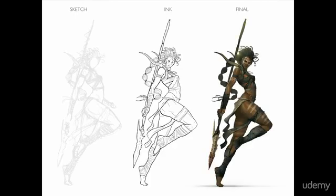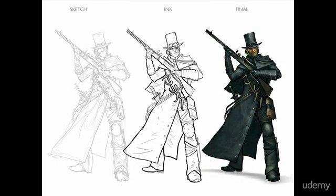Once that happens we move on to the final phase, the final painting. We fully render the character, realistically adding lighting, texture, and details to bring it to life. I've got a few other examples here showing that three-step process: sketch, ink, and final.